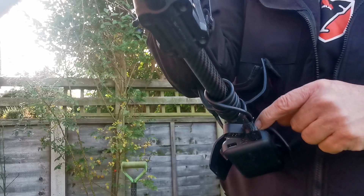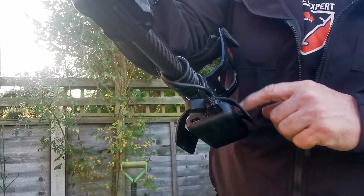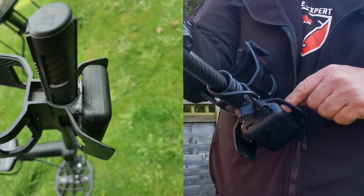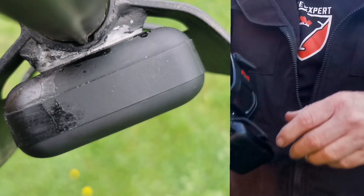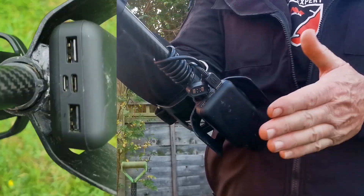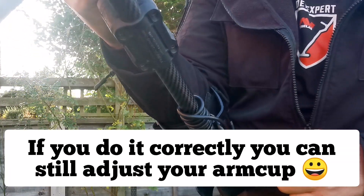All I've done is used milliput putty — I've put four decent blobs on each corner, pushed it on, and put a bit of weight on it to let it dry. When it's dried, I sealed the seams of the milliput putty with Power Bond, which is a special superglue. It's solid as a rock.